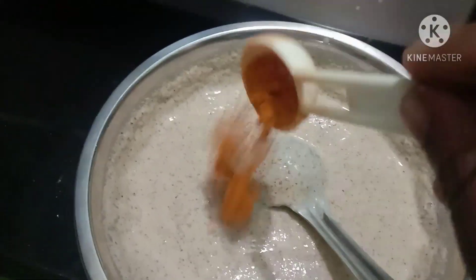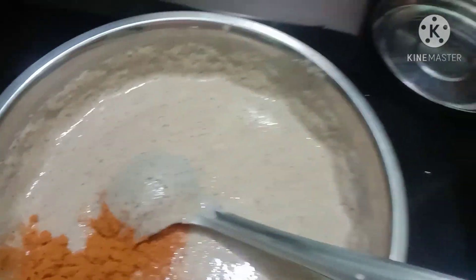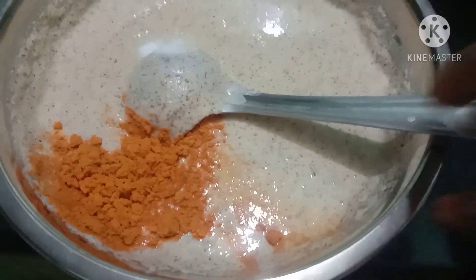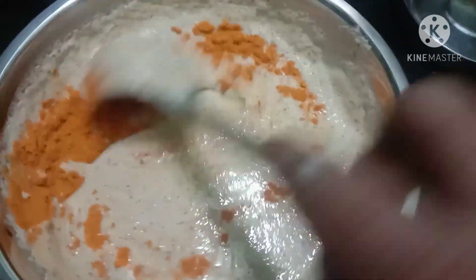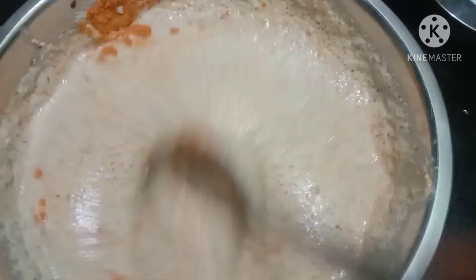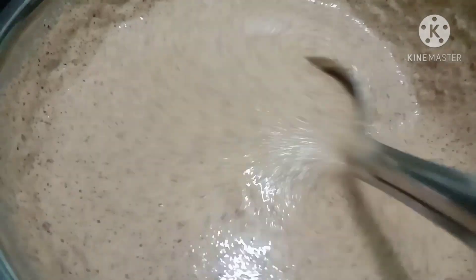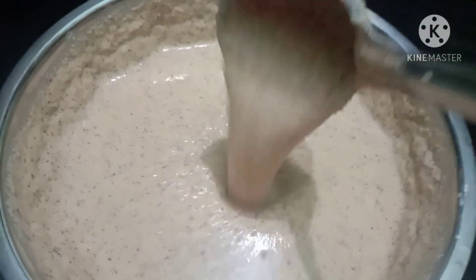Put a spoon in the pot. Then put a pie and make it a good spread.